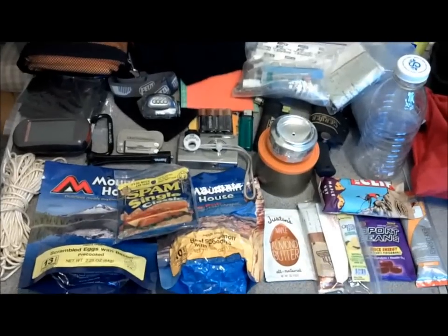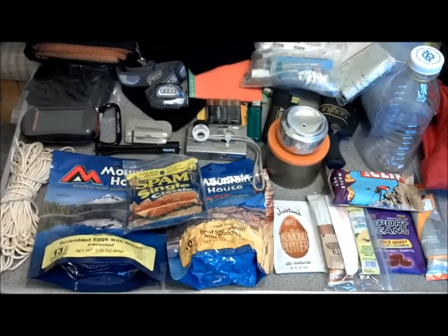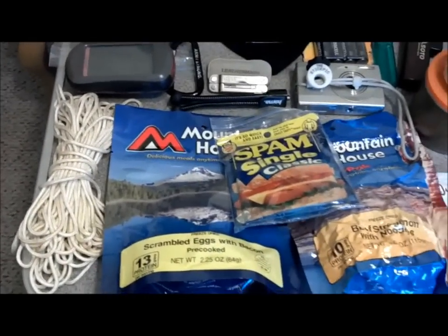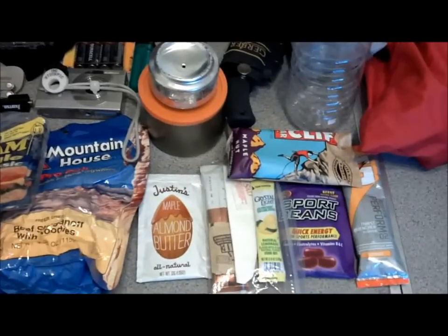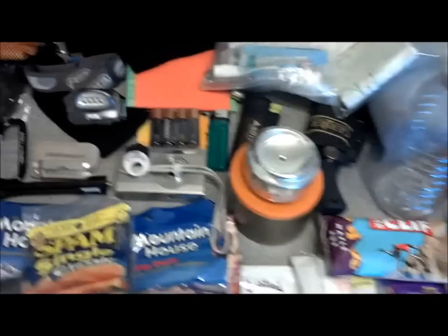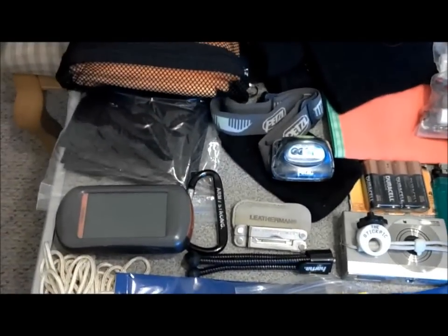Just assembling a quick thing here — I thought maybe all this stuff would fit in there. You could get one overnighter, some cordage, some food, a stove, snacks, water, and your camera equipment.